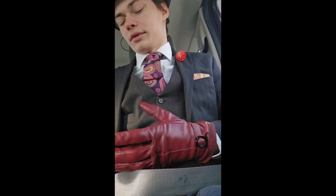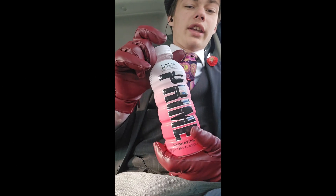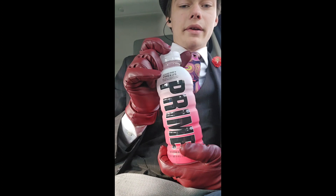Howdy y'all, welcome back to the channel. So in today's video, we will be trying Prime Cherry Freeze.